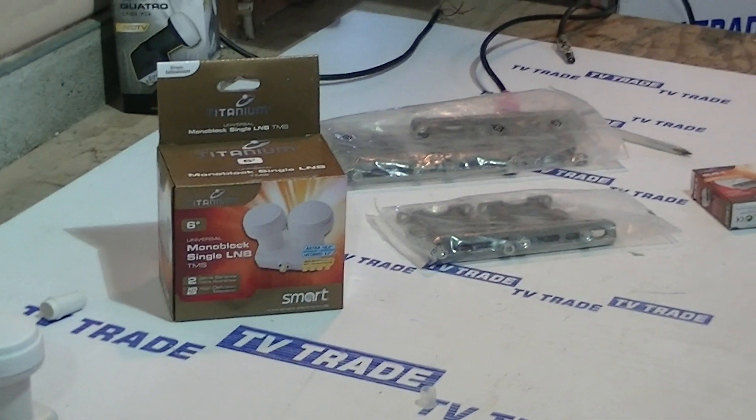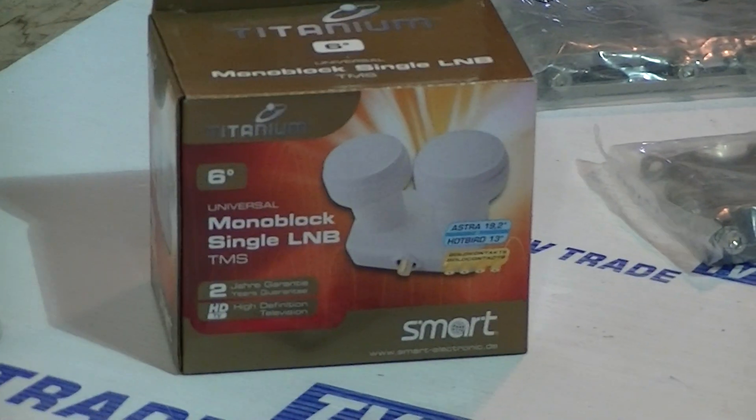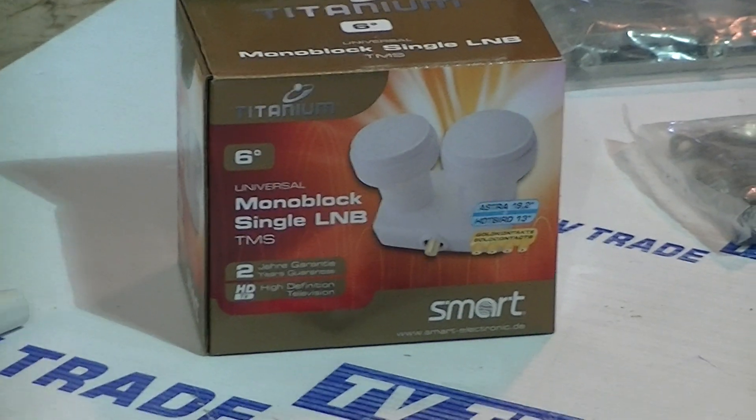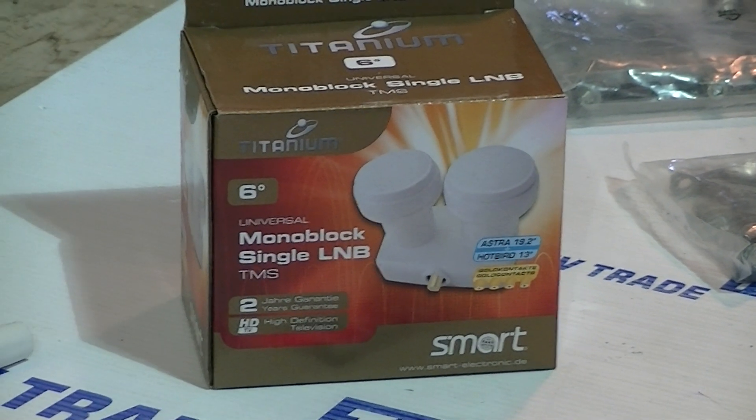This is part of a wider range of universal LMBs and satellite dishes, including our 60, 80, 110, and 125cm dishes available on tvtrade.ie. Thank you.